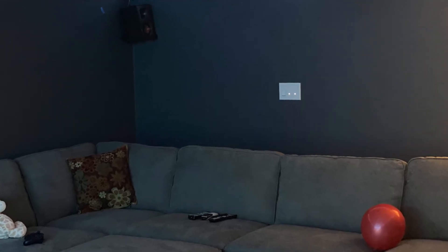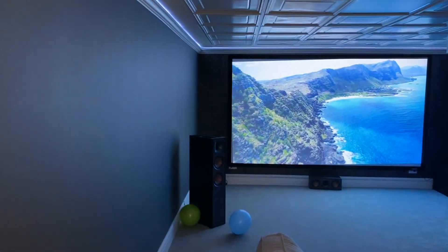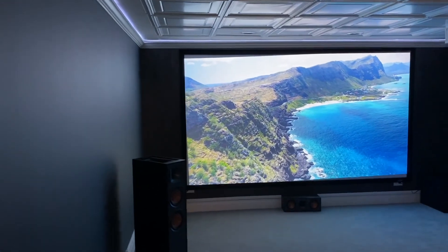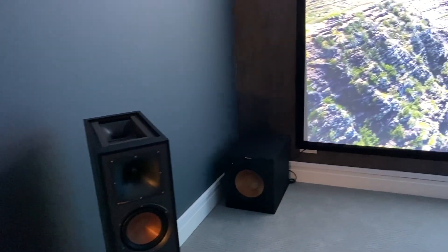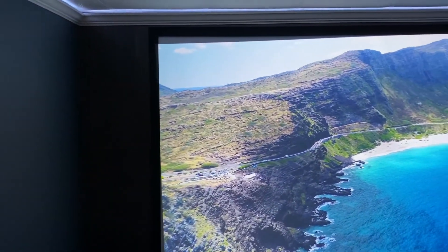With that, I hope you enjoyed this video and found something useful and inspiring. I really enjoyed the build — I use the home theater all the time and I think it was worth all the effort and money I put in. Before I give you the final tour, I'm going to add a list of the equipment and the overall cost, so that you have a better idea of what I ended up spending.